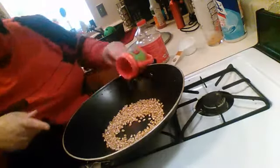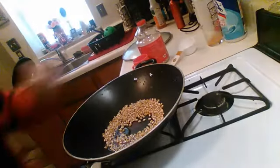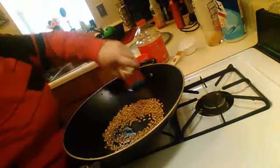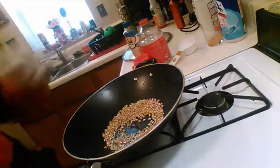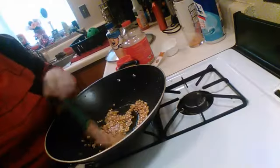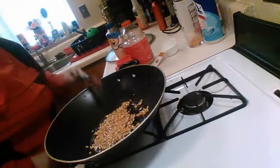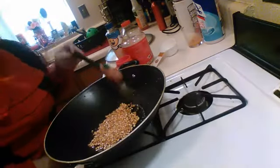And then you take your popcorn oil — you can use regular oil, but I like popcorn oil. I knew I should have measured that out. I'm going to take my popcorn oil and get all these kernels wet. Try to center them too. And then you turn it on high.